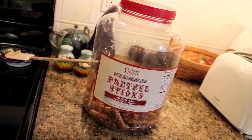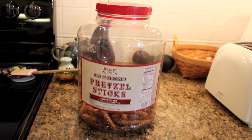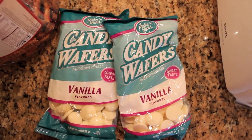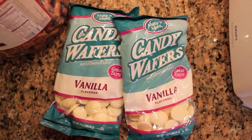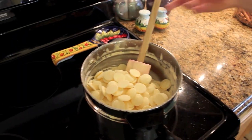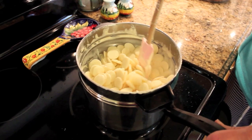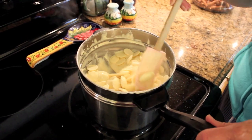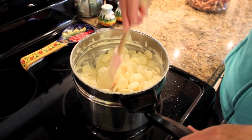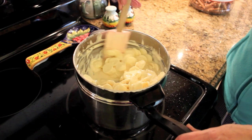So obviously you're going to need some pretzels — we just got this massive container from Costco. And then of course you'll need some chocolate; we actually got these from Michael's and they have so many different colors. These are really great because they melt down really easily and you can buy a lot of them at once. For melting the chocolate, we have a little double boiler situation going on here. We don't actually have a double boiler, so we just stack two pots on top of each other — the bottom pot has hot water simmering and the top pot has the chocolate.